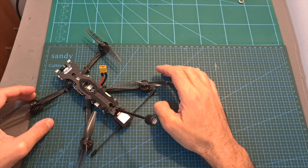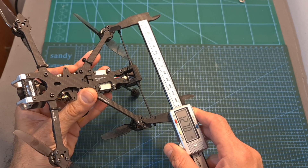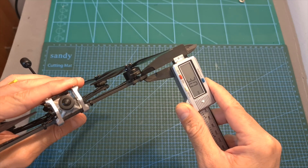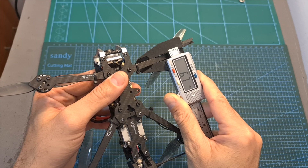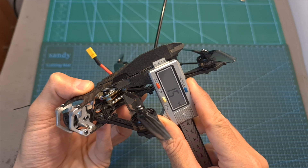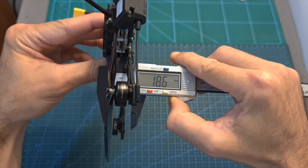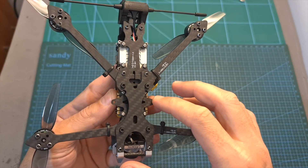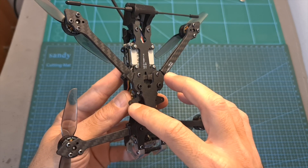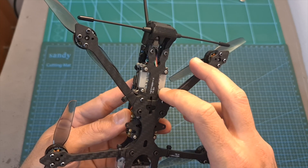As for the frame, its wheelbase is 176 millimeters and it features a dead cat pattern so the propellers will be out of your FPV feed. The thickness of each replaceable carbon fiber arm is 3 millimeters and its width is 6.7 millimeters. The bottom, middle, and top plates are each 1.5 millimeters thick. The distance between the middle and top plates is 18.6 millimeters. On the front of the bottom plate you can find both 20x20 and 25.5x25.5mm whoop-style mounting holes, and on the back 20x20mm mounting holes.